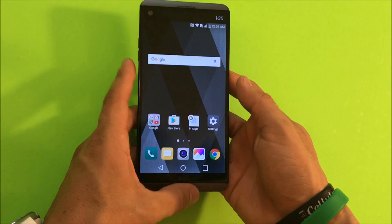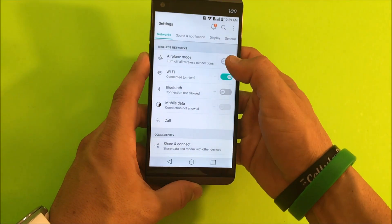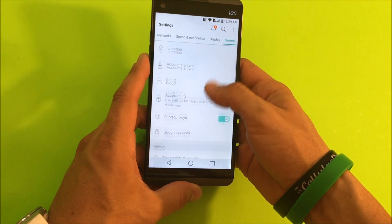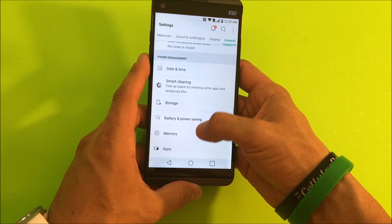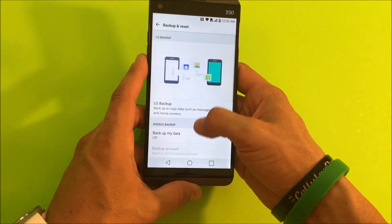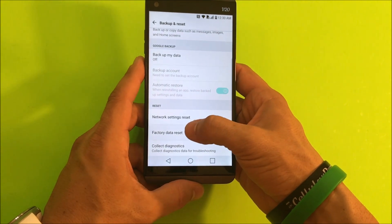First off, let's do it through the settings. You're going to go to Settings, then go to General, and here you're going to scroll down to Backup and Reset, which is going to be towards the bottom. Then scroll down to Factory Data Reset.